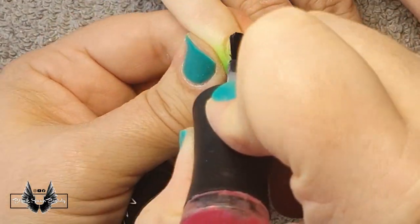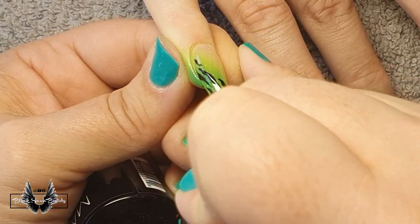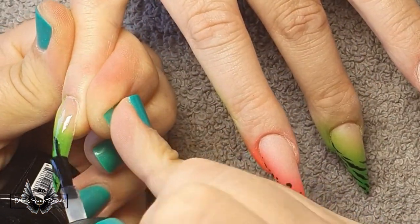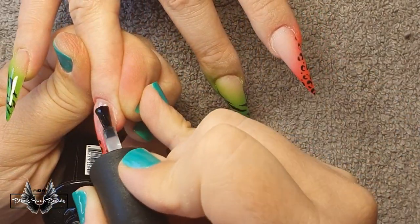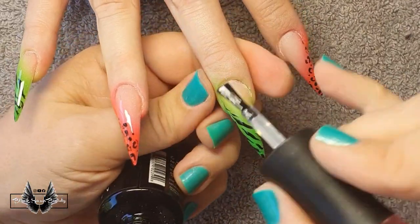Once they're cured I apply top coat — I'm using Madame Glam's no-wipe top coat. I paint one coat on all the nails and then cure them for a final time in my LED light for a whole minute.